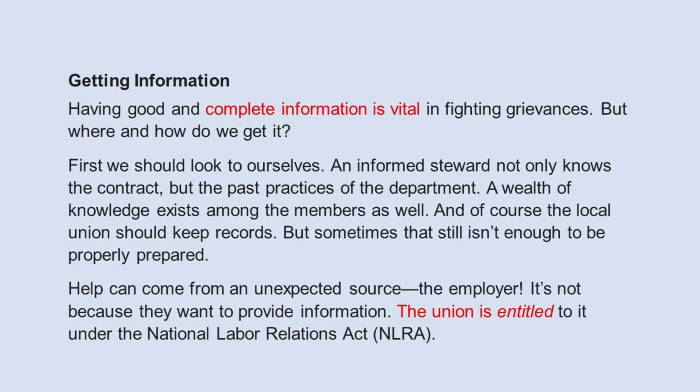Getting information — having good and complete information is vital in fighting grievances. An informed steward not only knows the contract but the past practices of the department. A wealth of knowledge exists among the members, and of course the local union should keep records. But sometimes that still isn't enough. Help can come from an unexpected source — the employer. It's not because they want to provide information; the union is entitled to it under the National Labor Relations Act, NLRA.